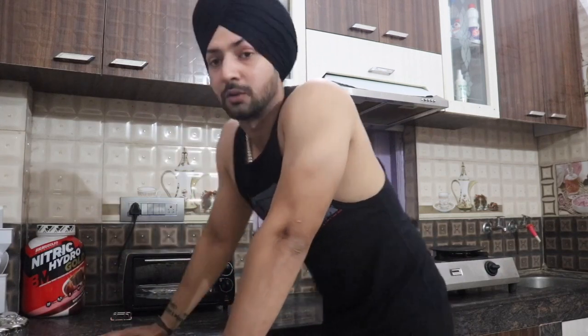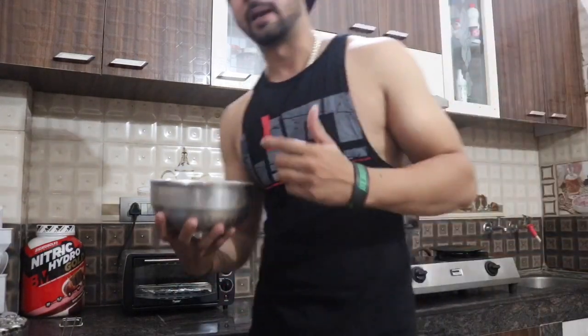I will show you my macros in the description of this recipe. So without wasting any time, let's get into the recipe. For a chicken salad, the chicken is very important. Here I have marinated chicken — I will show you the marinade recipe on screen.